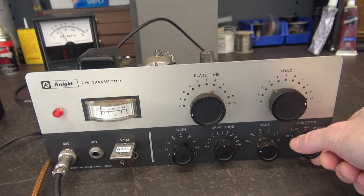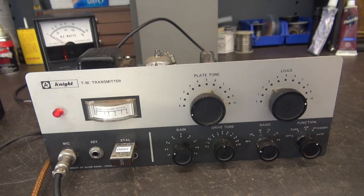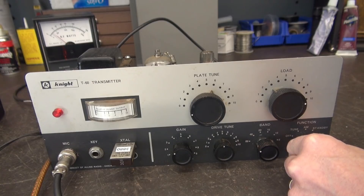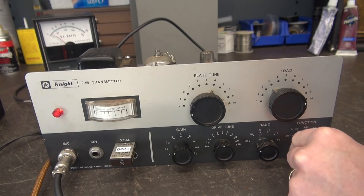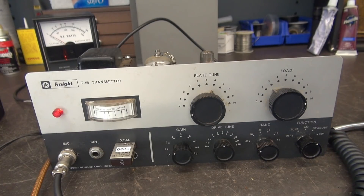About 25 watts or so on the Drake, and you can hear that hum. It's got great modulation, but that buzz will drive all your ham radio buddies nuts and they'll give you a bad audio report. I'm sure I know what it is — we'll take a look at it and I'm sure you'll see it too. Here we go.